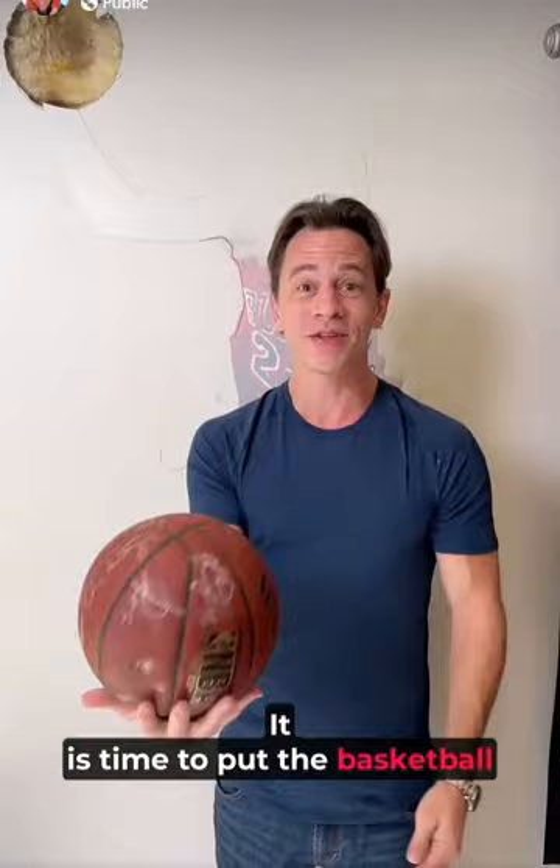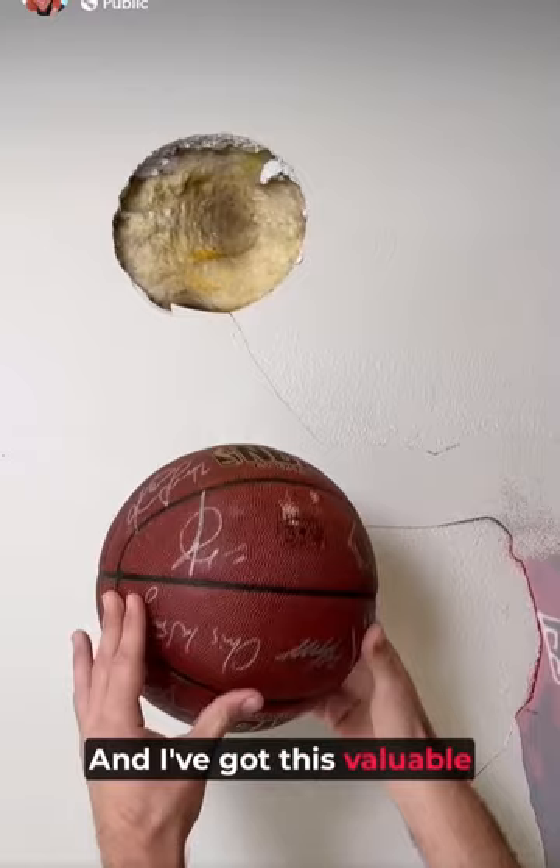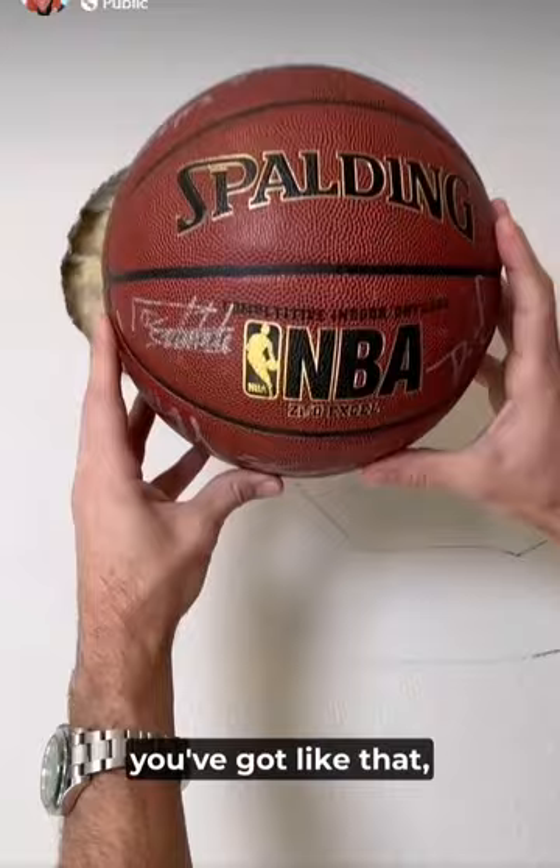We are done. It is time to put the basketball exactly where it needs to be. We've got this hole perfectly sized, and I've got this valuable team-signed ball by the whole team — my favorite team in the NBA ever. And we're going to find the right spot.